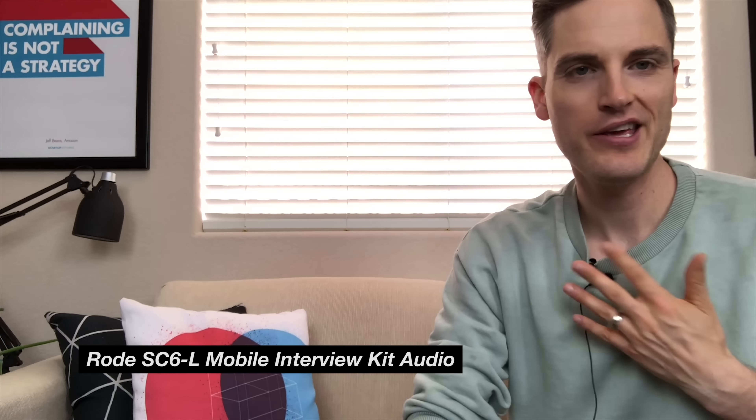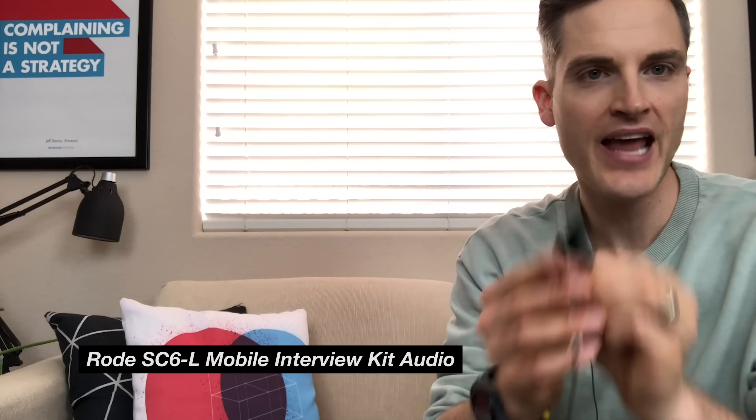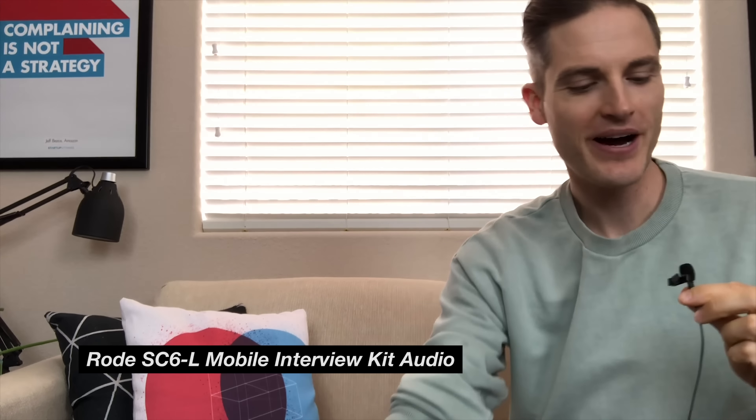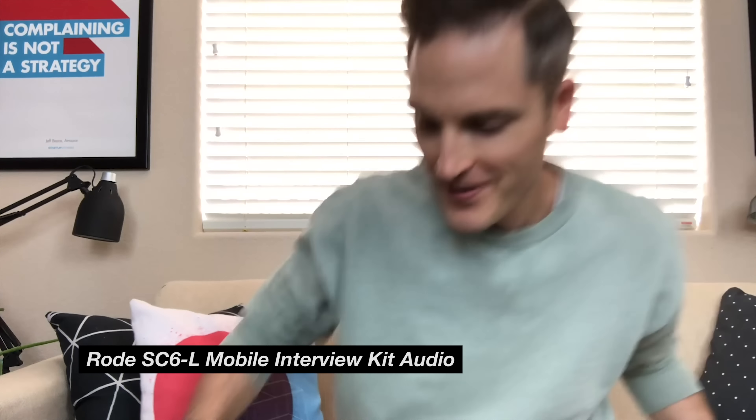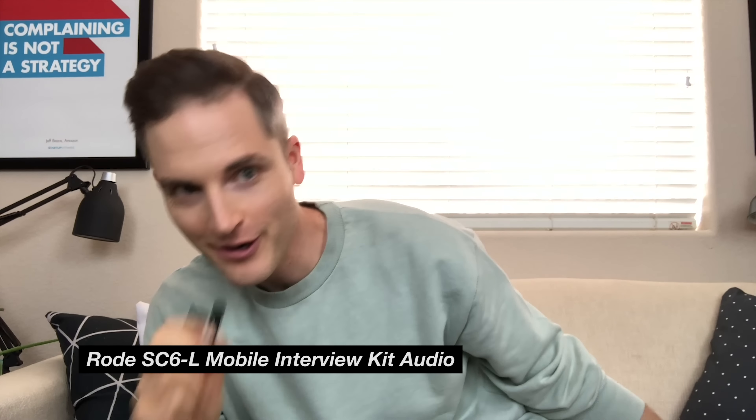Right now you're hearing this mic right here, and now you're hearing this mic right here — and I'm way over here. But now I'm way over here. From our test so far, this is a super cool interview kit, especially if you wanted to sit down with somebody on a couch or at a table, set down your phone, connect up both microphones and record each person's audio during a conversation.